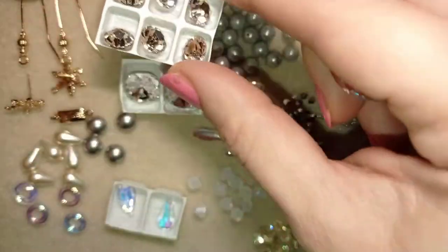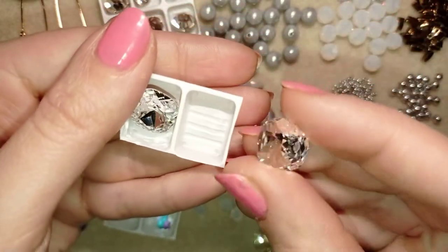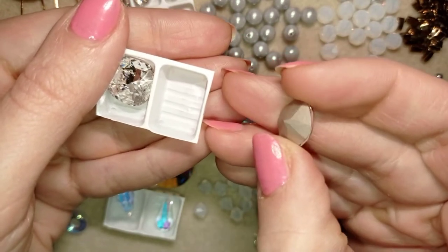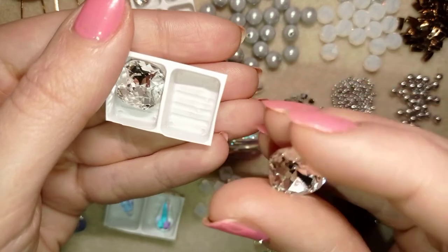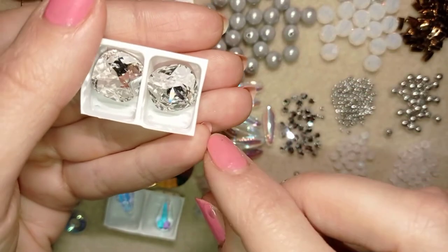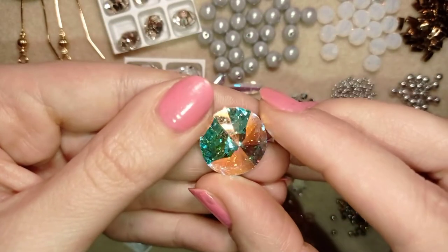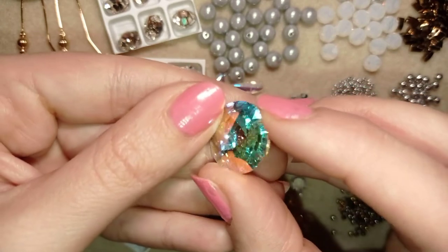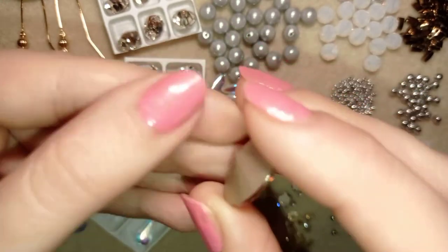So these are those beautiful chatons, 8 millimeters. These are cushion cut cabochons — they are 12 millimeters. You see this beautiful clear crystal color and the high quality back. You won't have any problems with the quality of these beads. You could offer them to your most refined clients and they will appreciate them. The glares and the colors that can be seen in this crystal are just amazing.